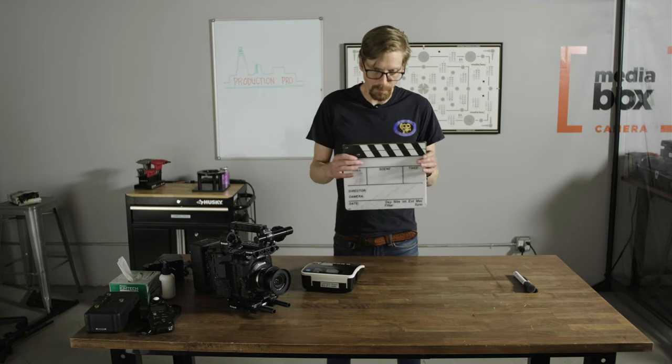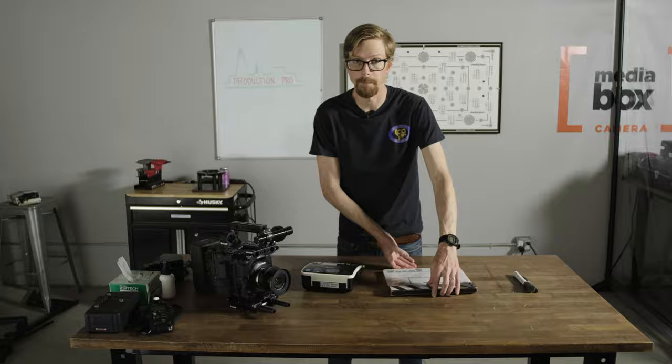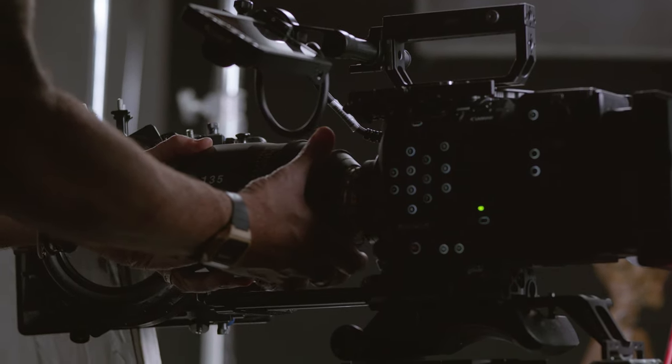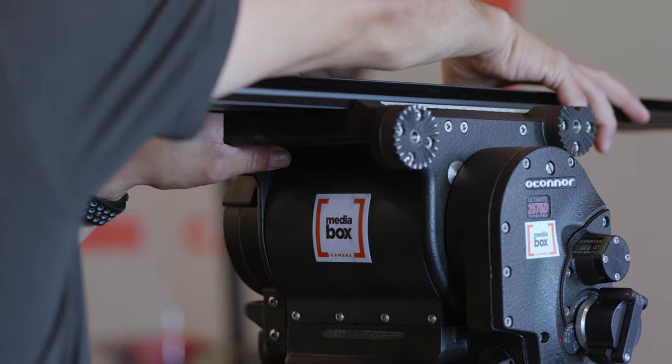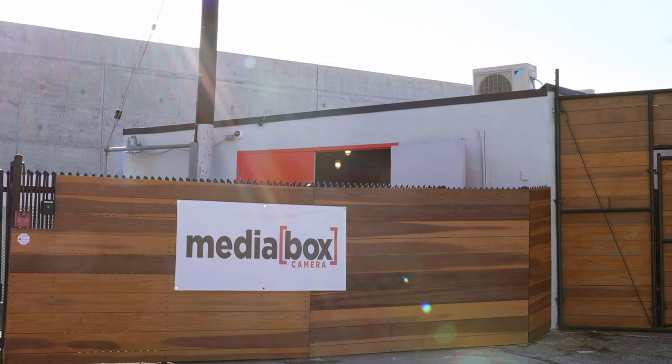So here we go — there's just the blank slate and I'm going to print out some labels and show you how I set it up. This video is sponsored by MediaBox Camera located in Los Angeles, California. They have a sizable collection of cameras, lenses, and AKS available to rent. If you're looking for camera equipment or space for your production they have you covered. I've added a link in the description below for you to get started with MediaBox Camera.